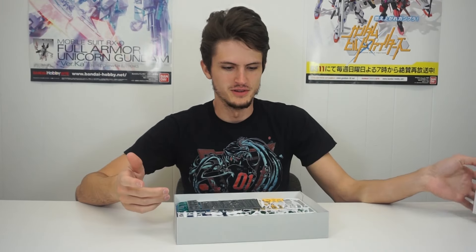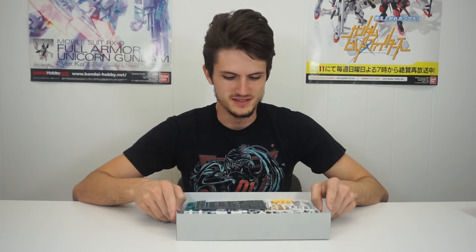First thing it came in, I was very surprised. This is like a BB box size, like the Star Winning Gundam. So they crammed a lot in here. Very interesting. Maybe they should package more things like this because it's so efficient. We have polycaps — this is a big sheet of polycaps. I don't really know why.